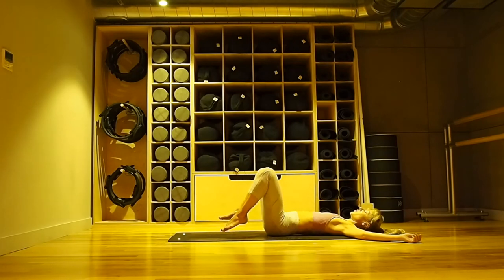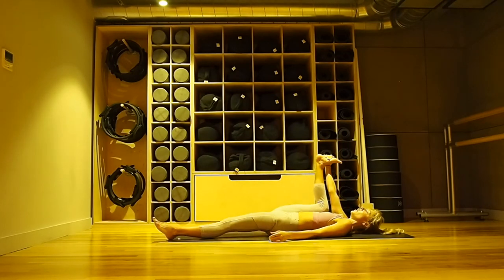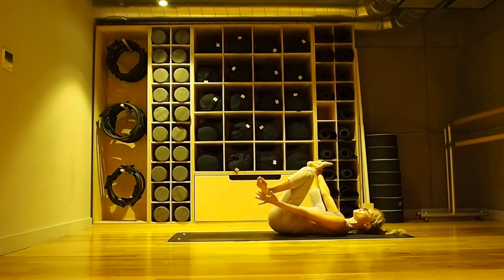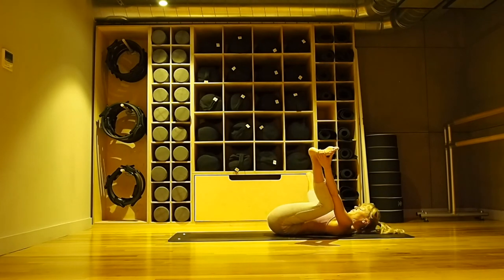And then we're coming to happy baby. Option to do a single — either just hold your knee to your chest if that's enough, otherwise holding the outside edge of your foot, drawing in. Or you can do a double, holding both feet, keeping your lower back down, pulling your knees into your armpits. You might rock side to side, massaging out through your lower back. Those of you doing a single side, change — bring the left leg in, release the right. Hold it there, curl forward. And then release.